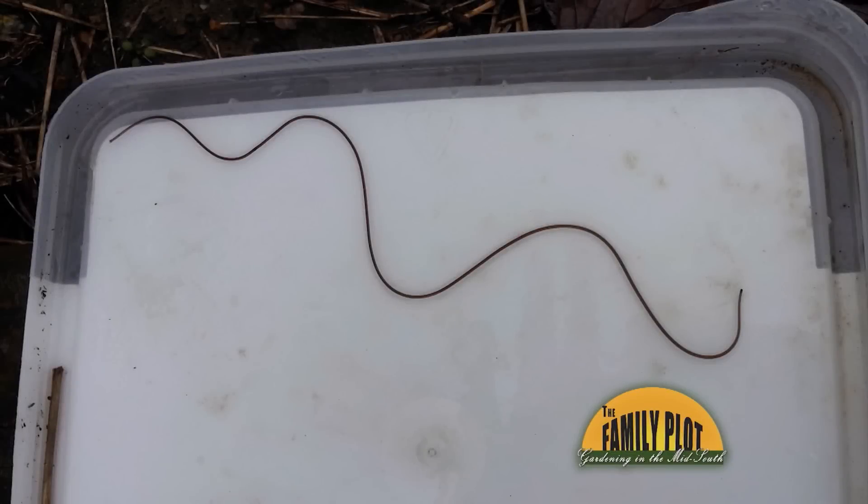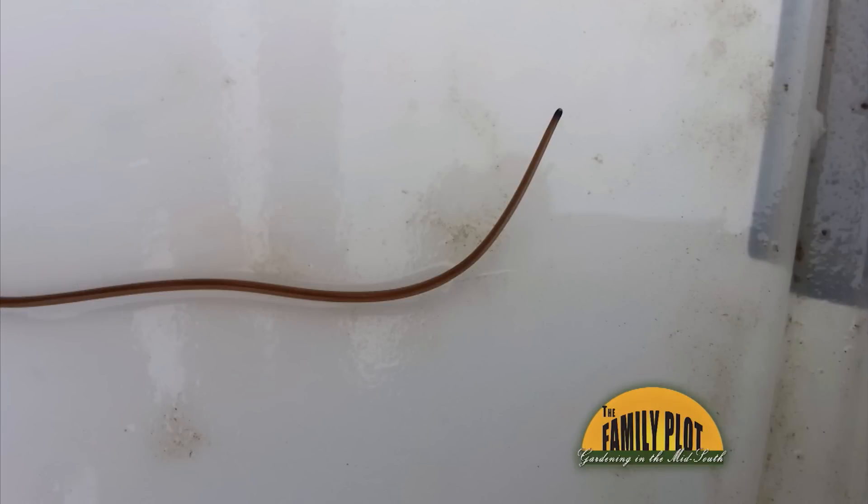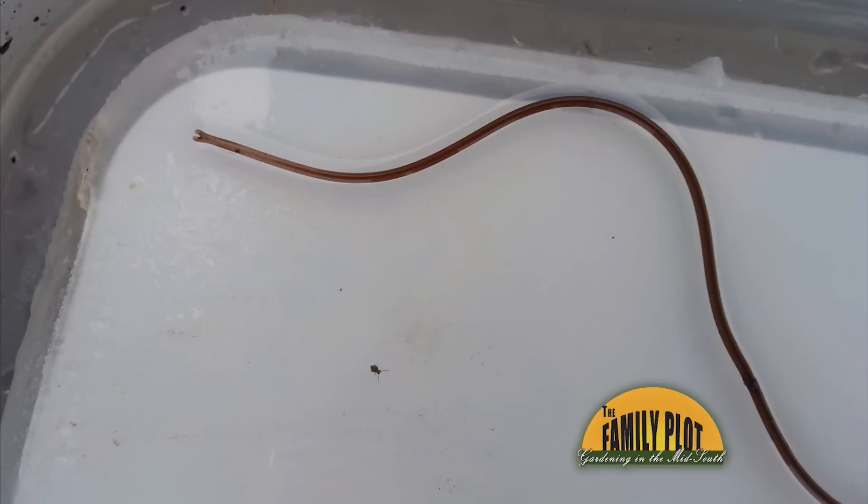This winter I was in the garden and I saw this long creature. At first I thought it was a snake because of how it was moving, but it's so thin and its tail is forked. What is it? This is from Seth, and that is the horsehair worm.